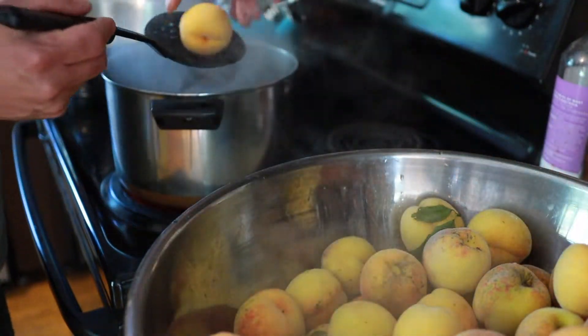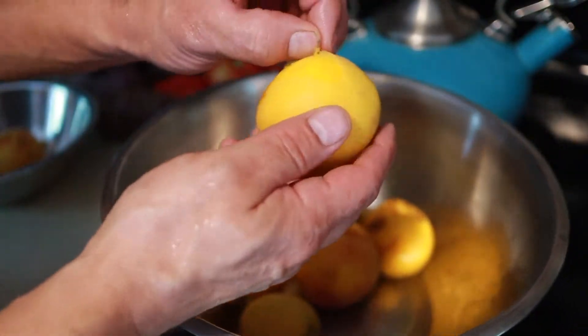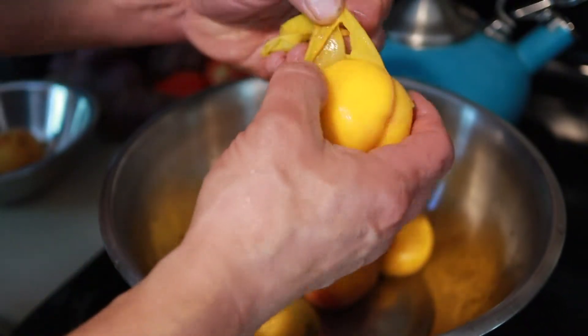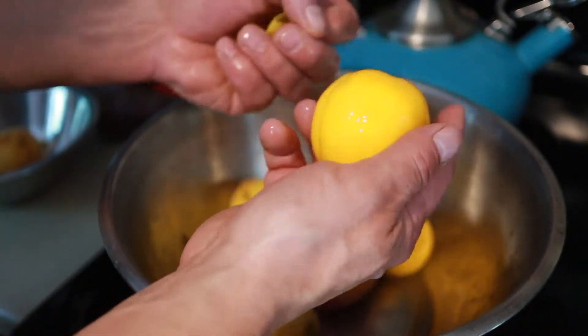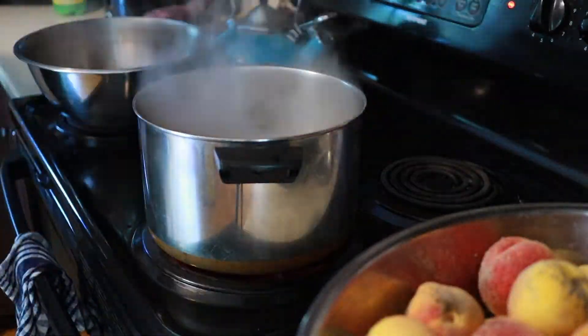Once the peaches are picked, I put them in boiling water for about 30 seconds. This allows the skin of the peach to slip, making it very easy to peel — much like a tomato. I like to do this five or so peaches at a time, repeating until the peaches are all peeled. This helps prevent the peaches from overcooking.